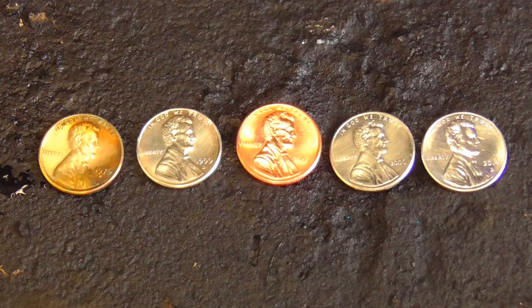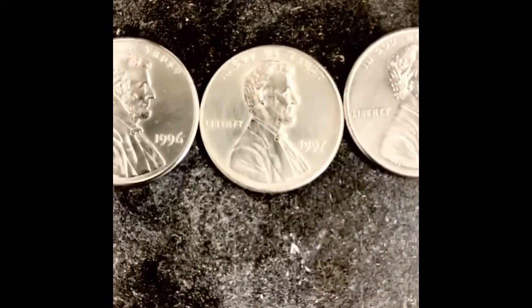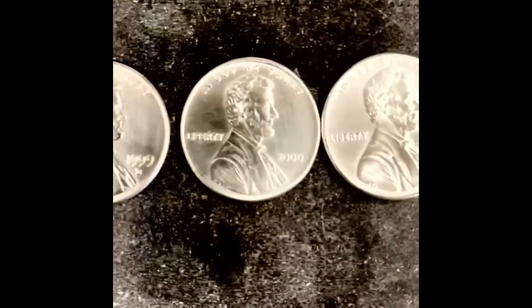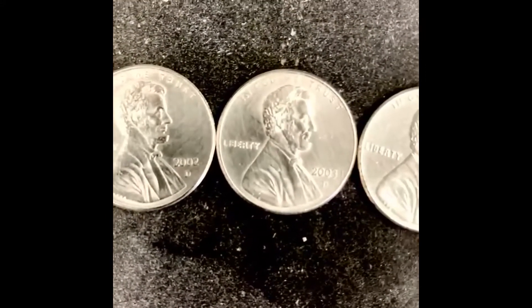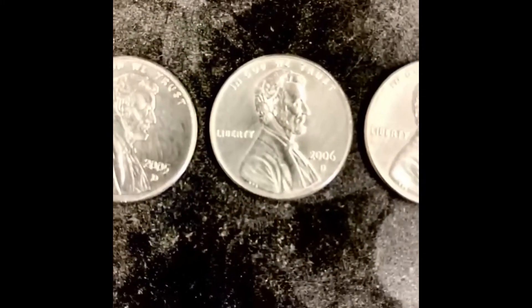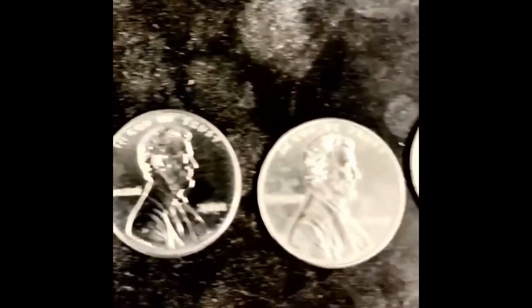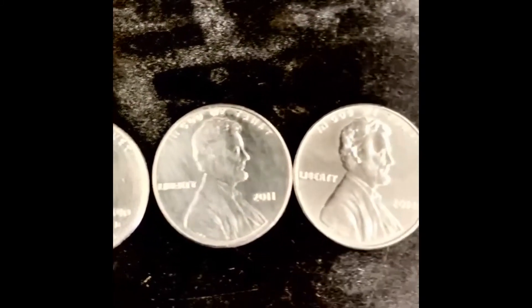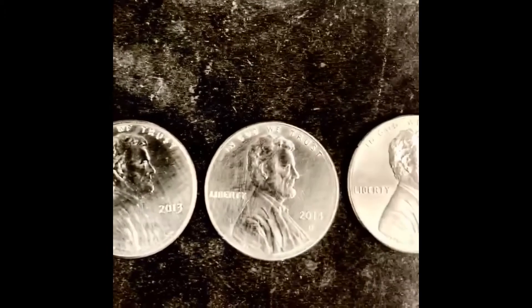In 2020, my wife and I celebrated our 25th wedding anniversary, also known as the silver anniversary. To celebrate, I decided to use this experiment to coat a penny dated with each year from 1995 to 2020 to celebrate all 25 years of our silver wedding anniversary. I know the pennies are really coated with tin and not silver, but they sure do look silvery enough to me, and my wife enjoyed the small gift idea.